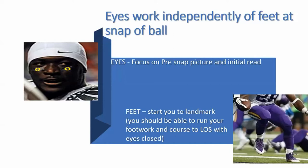You should be able to run your footwork and your course to the line of scrimmage with your eyes closed. You shouldn't have to have your eyes open to run your zone steps, or to run your power or counter steps, or to run your lead steps. Just having the understanding that my eyes and my feet work independently at the snap of the ball — my feet are going to the landmark, my eyes are going to my read. It's the quarterback's job to seat me the ball; my eyes aren't going to the exchange.